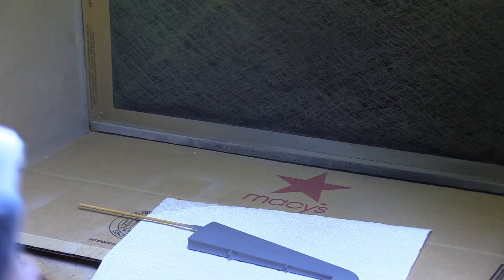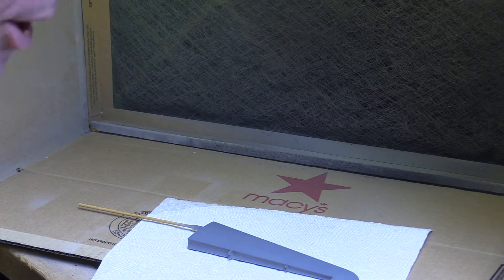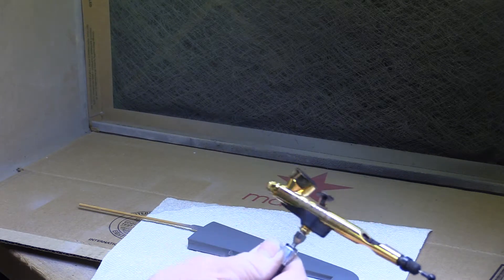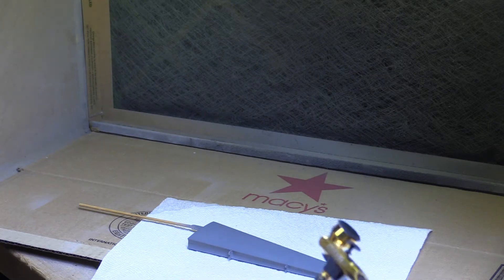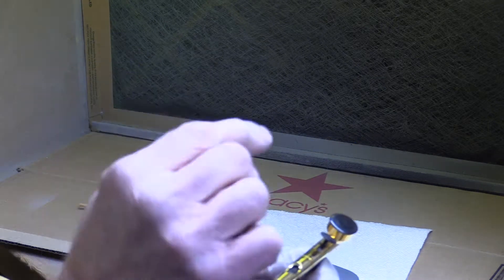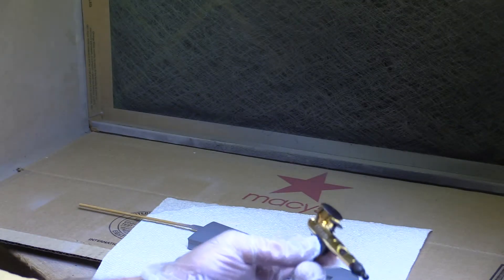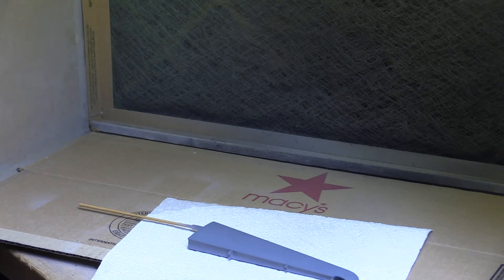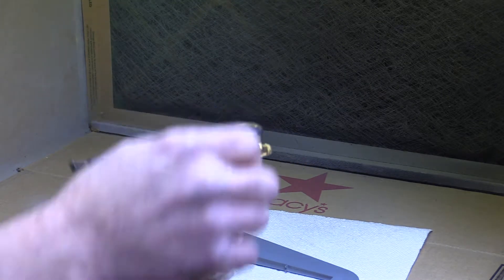I have my dark shadow mixed up and I'm going to switch over and use a Badger Sotar airbrush. I have never used this Sotar 2020 – I bought it on a whim and it's supposed to be really good for fine detailing. We're going to check it out together and see how it is. If it doesn't work out that well, maybe we'll switch back to the Sparmax, but let's try this one and see how it does.